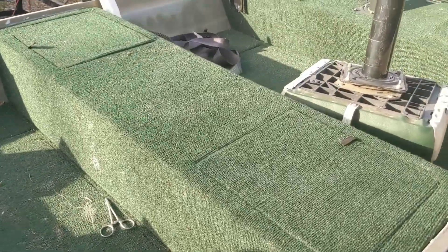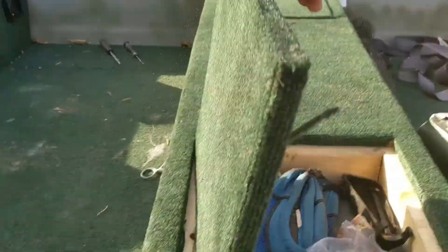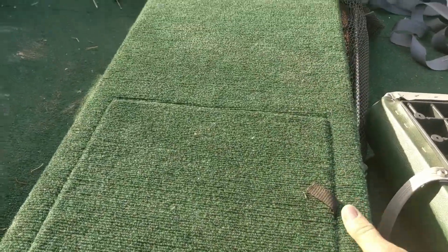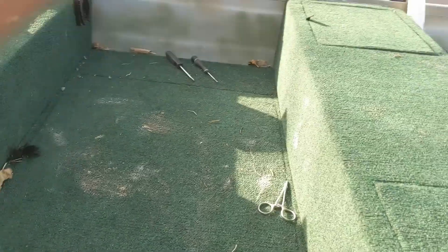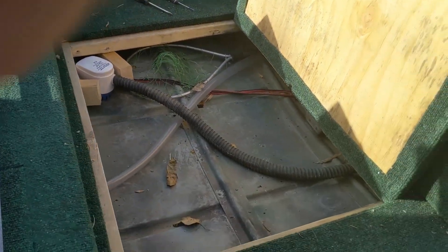Under each one of these compartments I have a little space to keep a bit of gear. The original seats here are actually filled with flotation foam, so it helps keep a little extra buoyancy. I actually did not create this design — I bought it from somebody else that was pretty much already decked out and just made a few improvements.